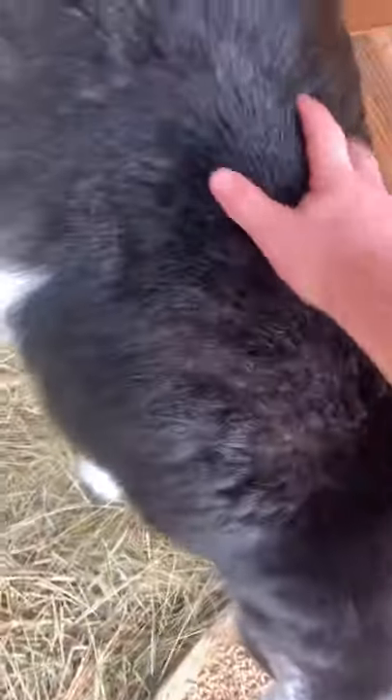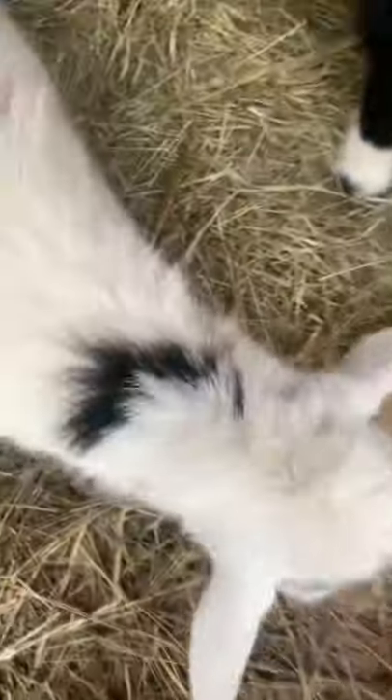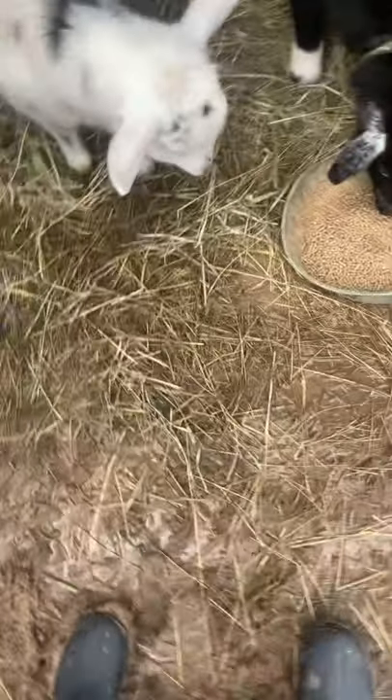Here we'll show you our goats. Here's one — it's a boy goat, his name is Knuckles. And then we have a girl goat, her name's Cheese Puff. I think we're gonna make her have babies soon. Yeah, when it hits spring we're gonna make them have babies.